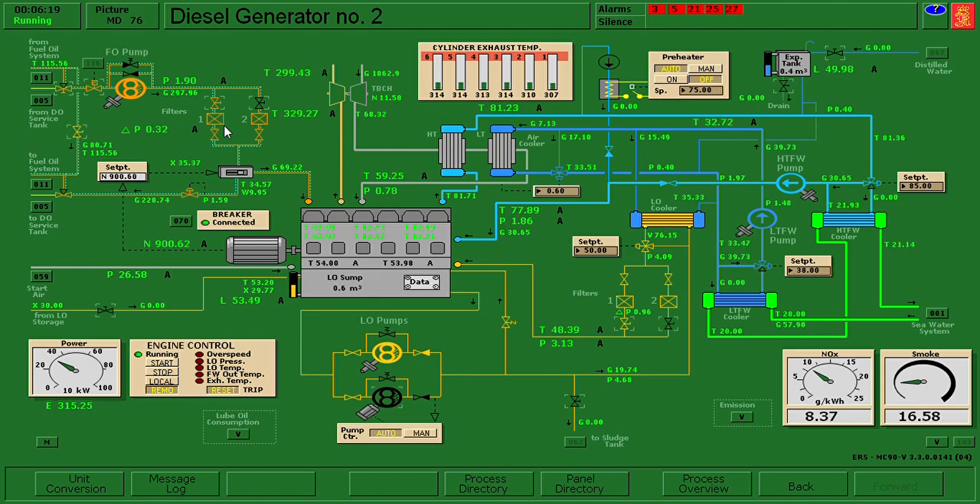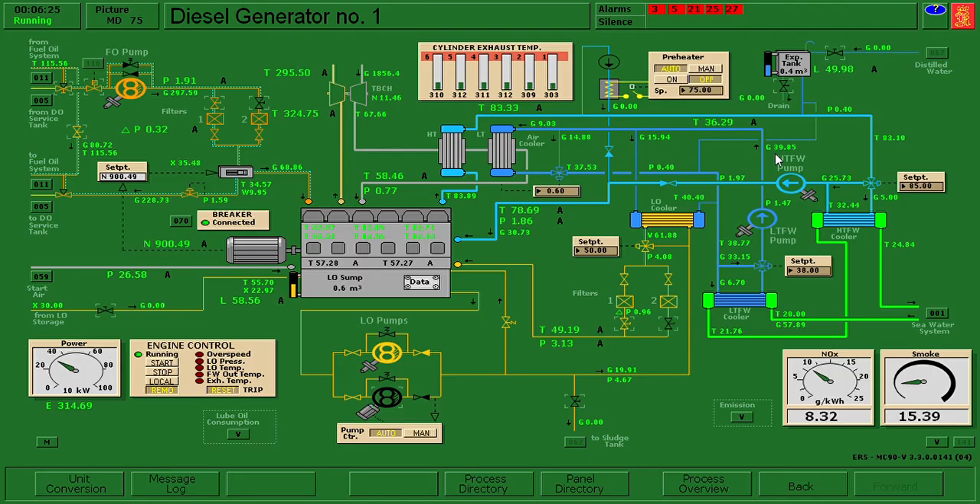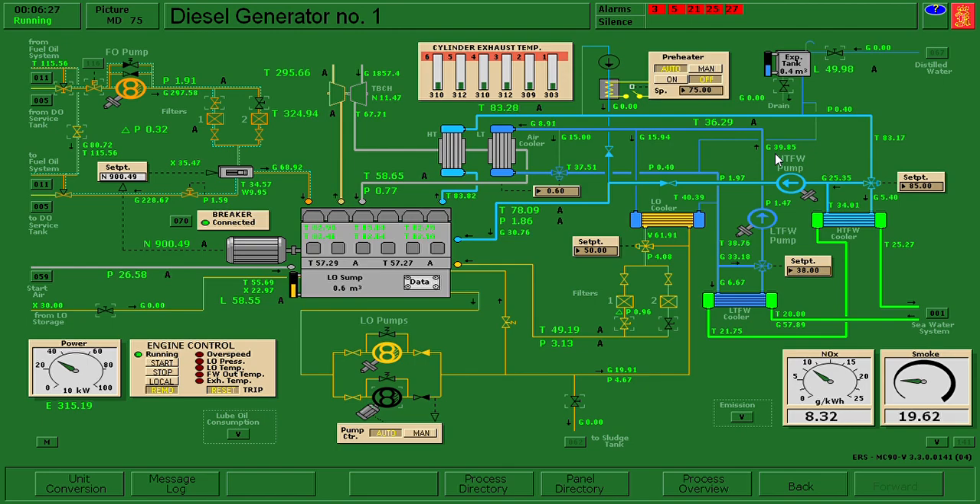Let's monitor the parameters on diesel generator number one - the parameters here are okay, it's good, it's good.